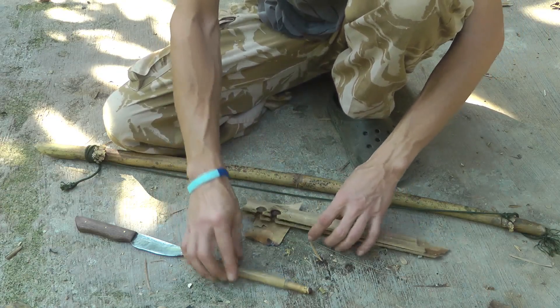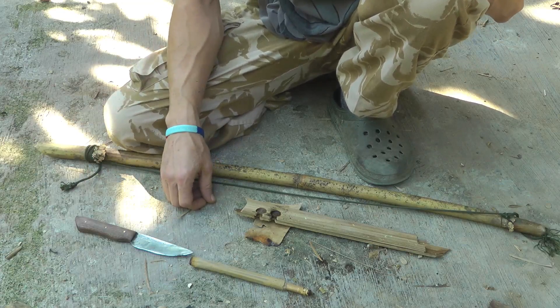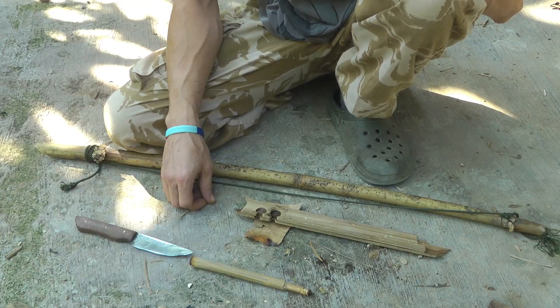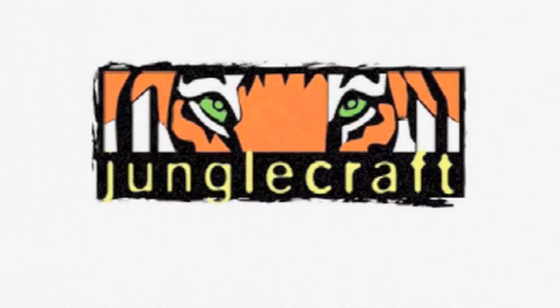But if you set everything up correctly, it works really well and you get your fire. It's beautiful.